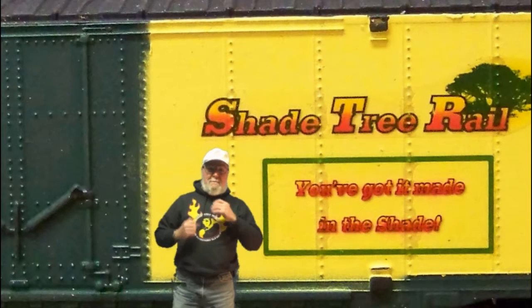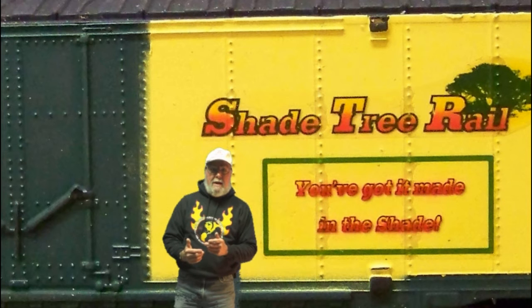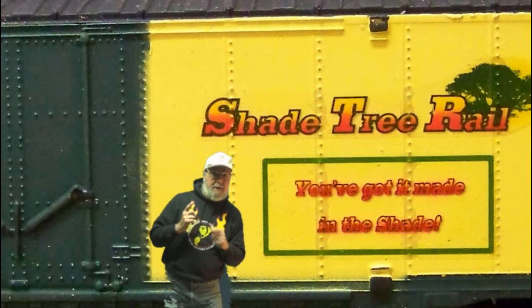Hey guys and gals, it's me, George, the Shade Tree Railroad Man. Hang on for some great updates.